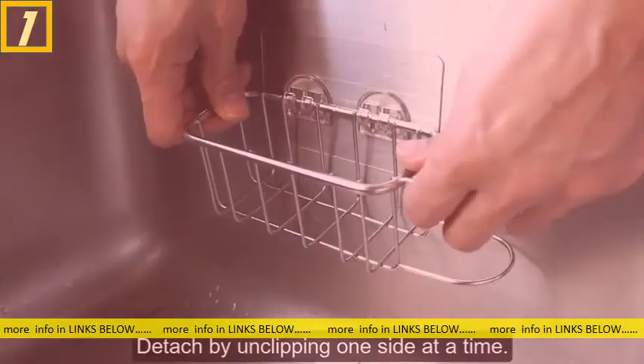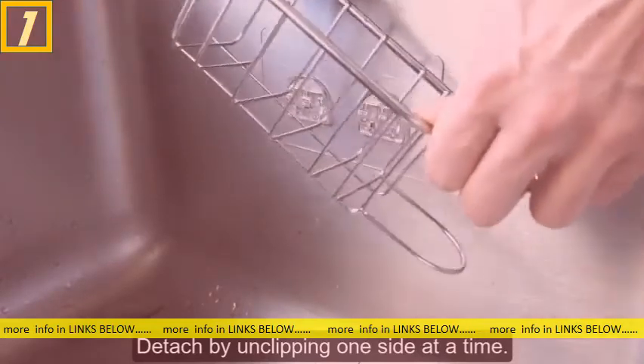To undo, do the opposite by unclipping one side first and then pull off the other side.